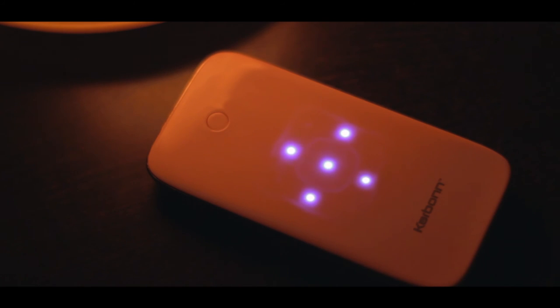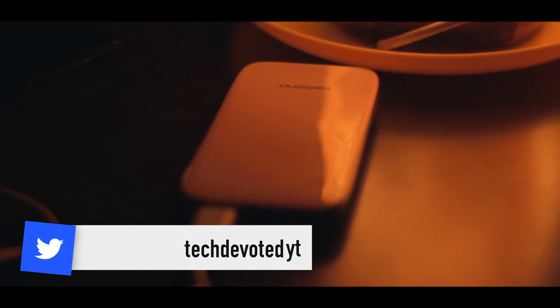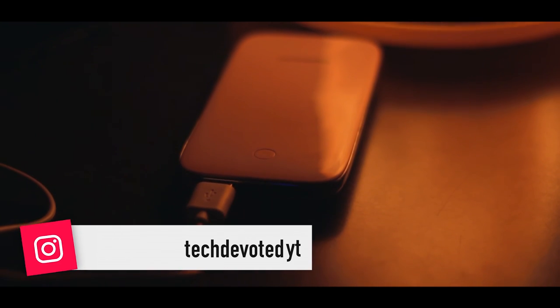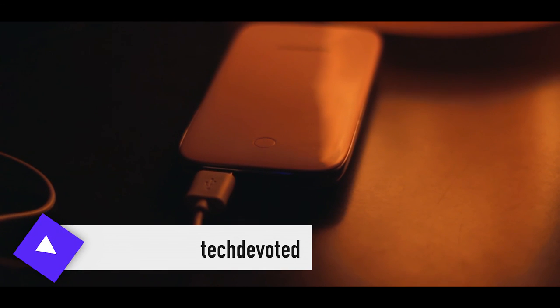This power bank will run you about 1000 rupees and I really wouldn't recommend it because the capacity is just not that good. There are better options at this price. So that wraps it up for day 4 of Rapid Reviews. Thanks so much for watching. It's been Suraj and I'll talk to you guys on day 5. Peace.